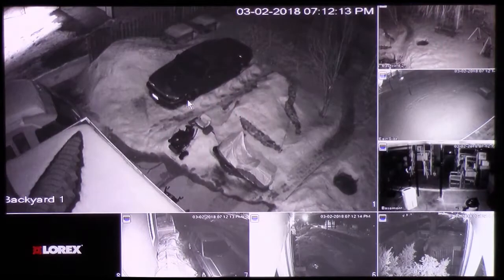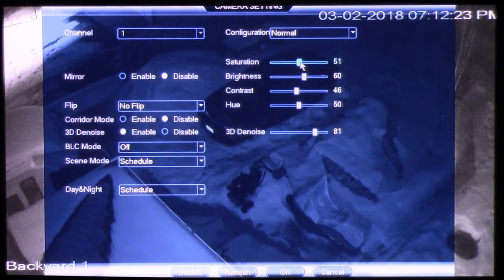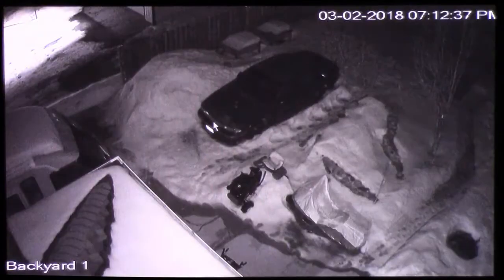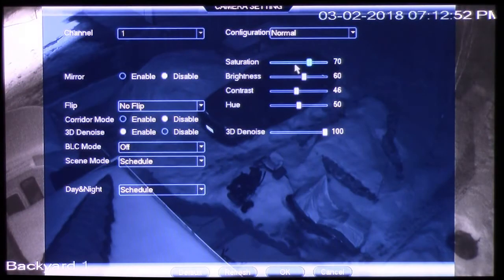Here is just an outside view. In wintertime you're going to want different settings than those you have set up through the summer. Sometimes during the daytime the snow can be so bright that you may need to change the settings, especially the BLC mode. The BLC mode will keep your camera from flickering, but having white snow or bright green grass can make things look different, so you may have to change settings with the seasons.